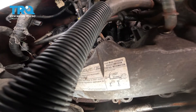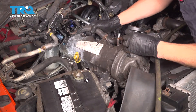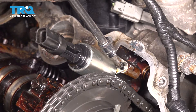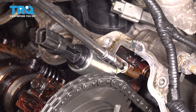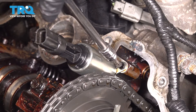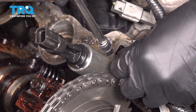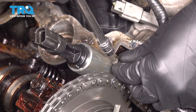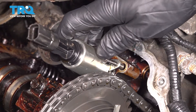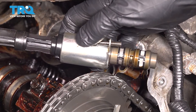Now you should be able to pull the valve cover right off. Use a T25 Torx socket and remove this bolt that holds on the VVT solenoid. As you remove it, don't drop it in the engine — either have a magnet or make sure you catch it. This particular one looks like it's coming out with the solenoid, which is fine.